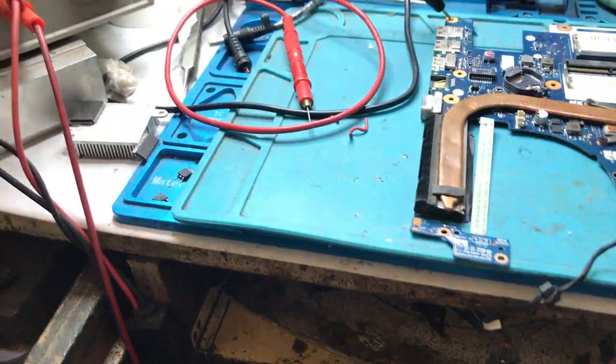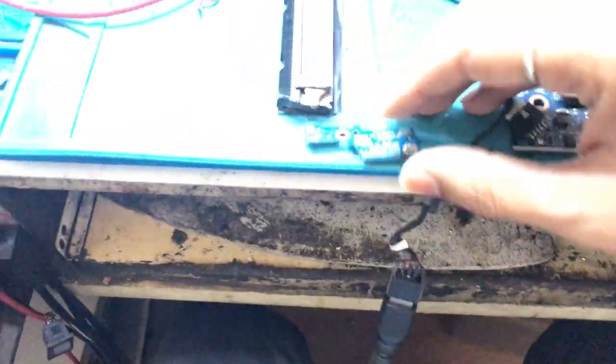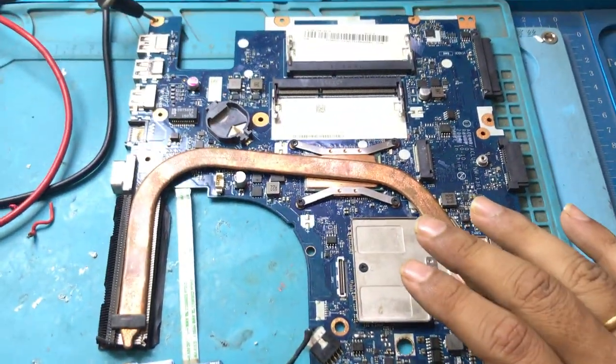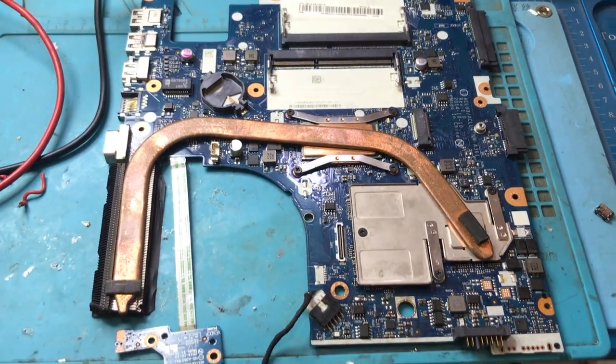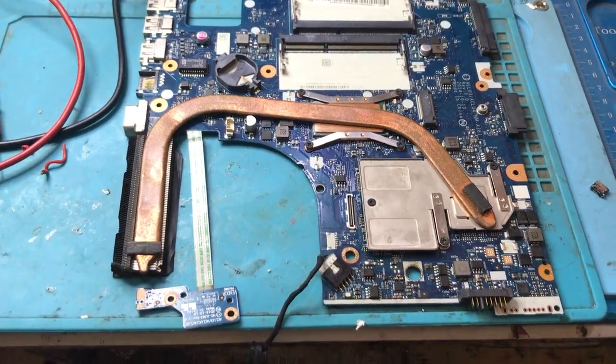The problem of this motherboard is when we connect the power adapter and try to switch on, the board is not getting on. This is the problem of the motherboard. Now, we are going to check step by step to find out the fault.